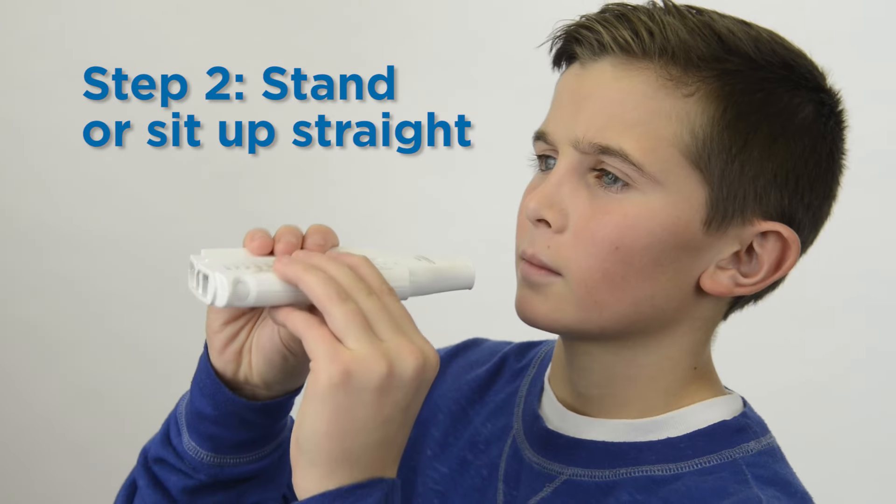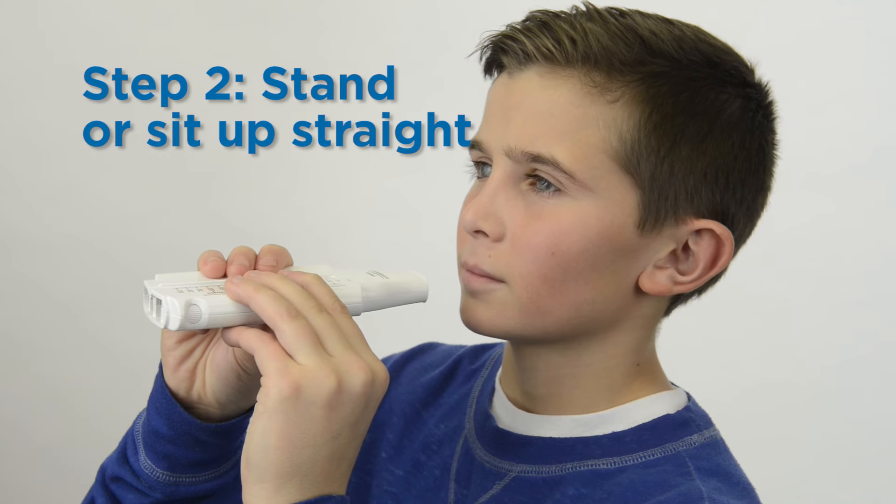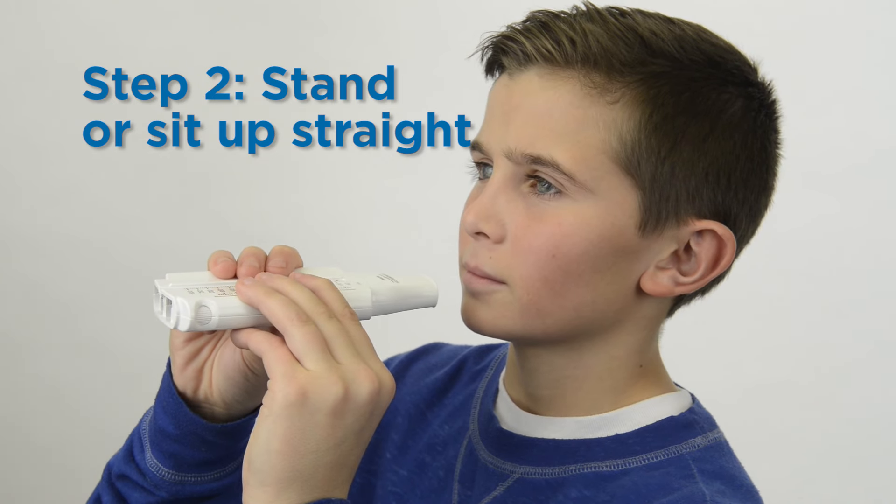Stand or sit up straight with your chin slightly lifted and look straight ahead. Keep this position for the entire time.